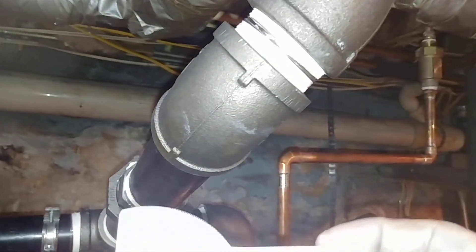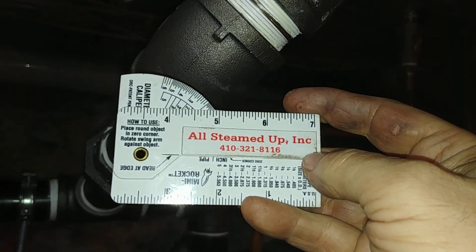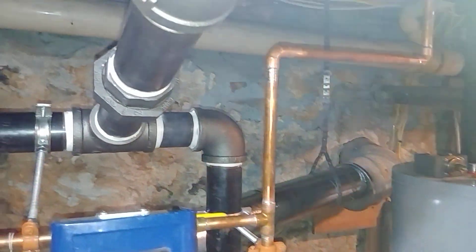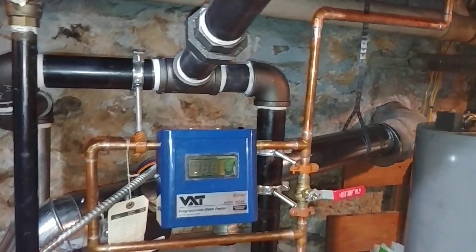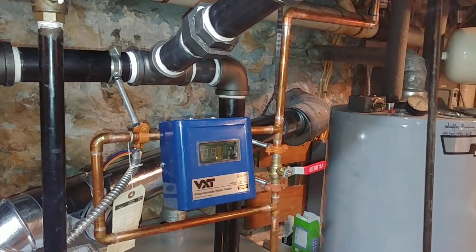Good idea to get yourself one of these mini rockets. It's a good idea to get yourself these guys here to help install your boiler. And shameless plug there. Thanks again for your support, and stay well, be safe, and I'll see you on the next one.